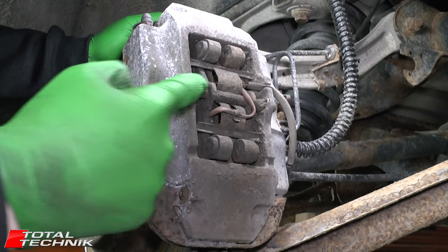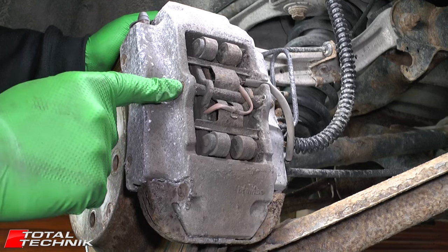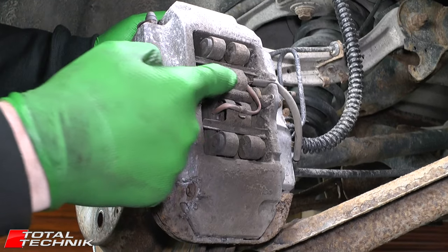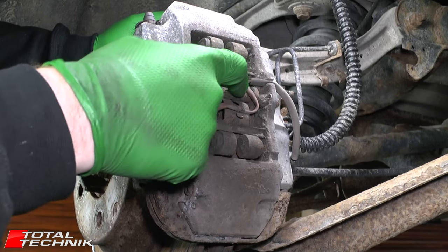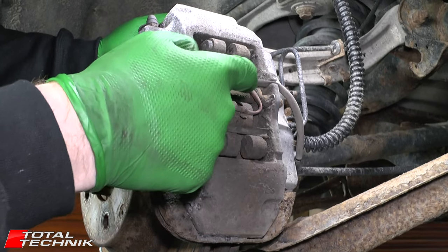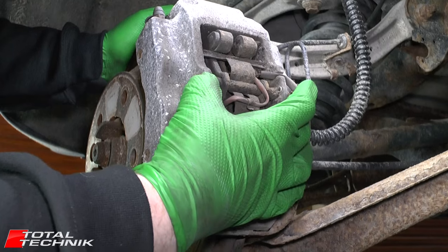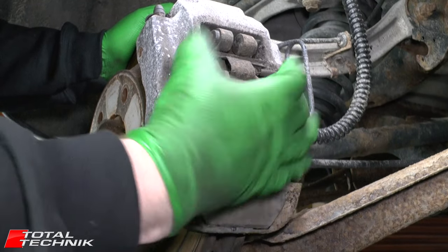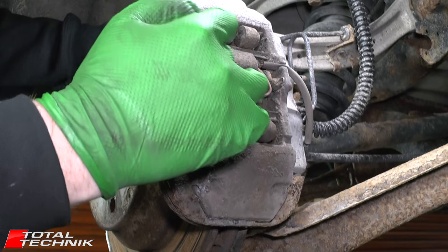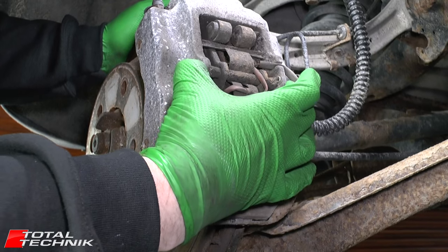One of the key things that tends to get stuck is this little pin that goes across the centre right here. We're going to be knocking this out later in the video. To make this a little bit easier, especially if you've got a bit of corrosion or dirt build-up on it, we're going to give it a tiny clean-up and then put a little penetration fluid on it — things like Plus Gas, Liquid Wrench, or similar products — to soak in and hopefully make it a little bit easier to remove.